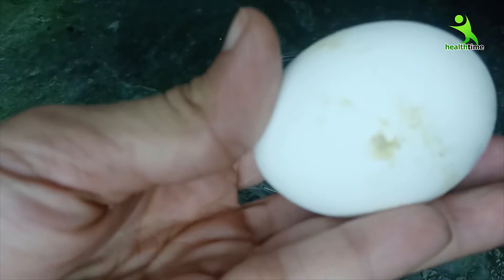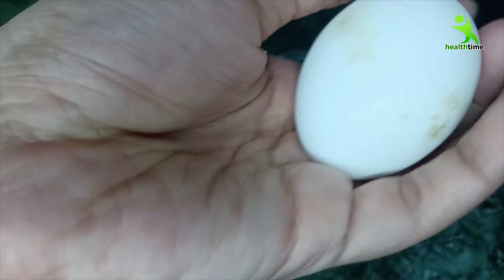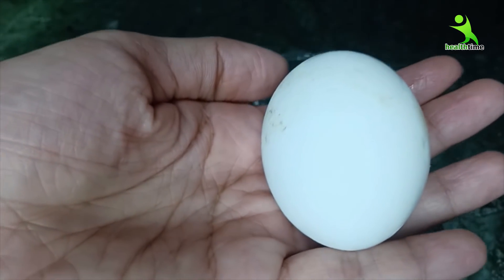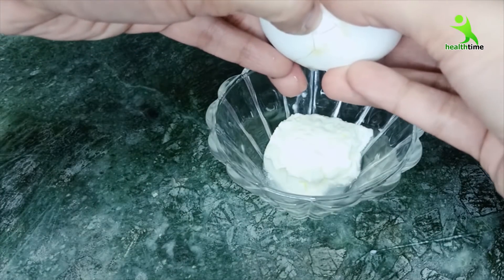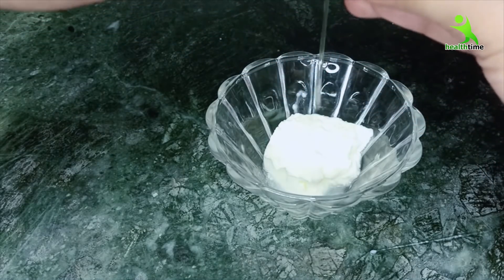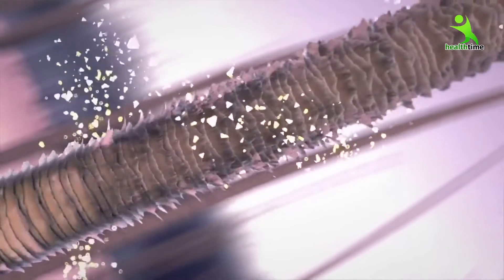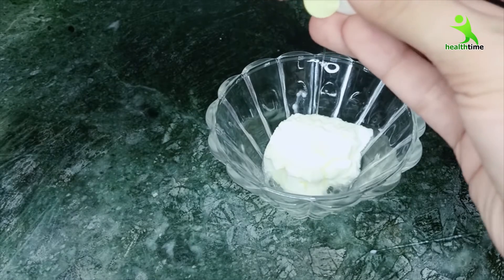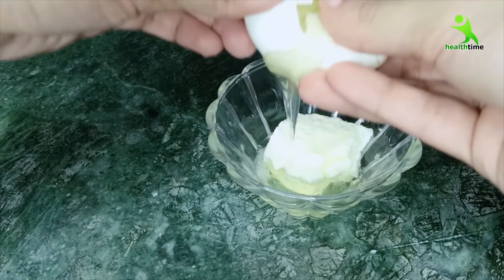Now we will add the second ingredient — the white portion of the egg. Egg white contains proteins, minerals, B-complex vitamins, and biotin, all of which are very important for your hair. Biotin is a key component that strengthens your hair. There is a lot of protein which makes your hair strong, and it will make your hair very soft. Please try it — the egg white doesn't smell much.